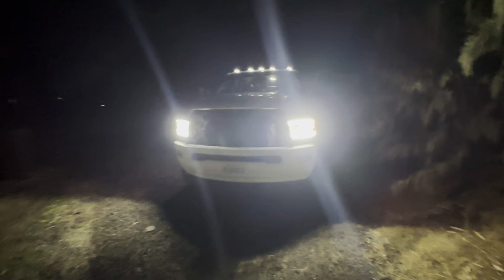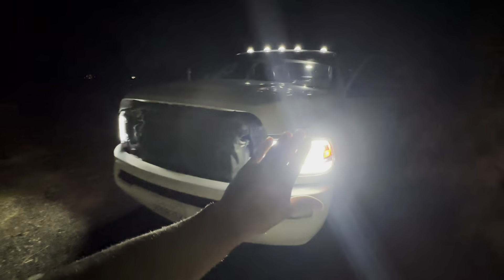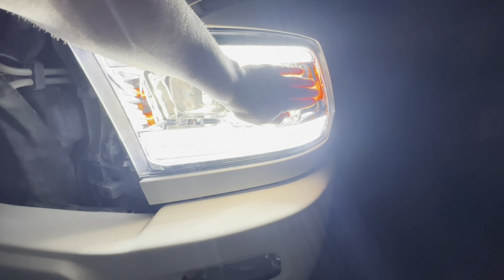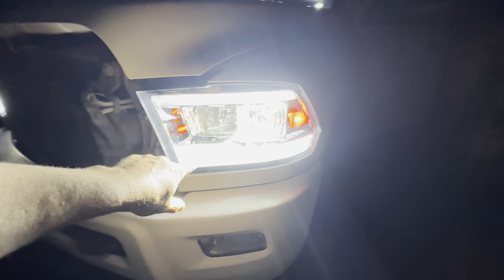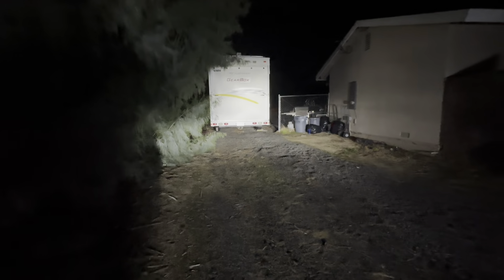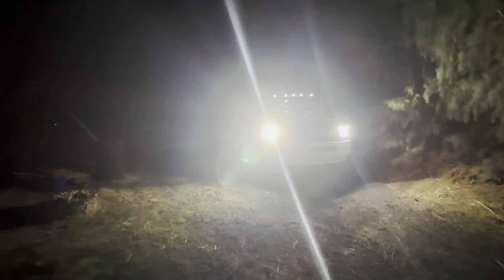It's hard to really see, but we got the running lights, taillights - or these amber lights. Let me just throw some high beams on - ooh, that's bright. That's really bright.